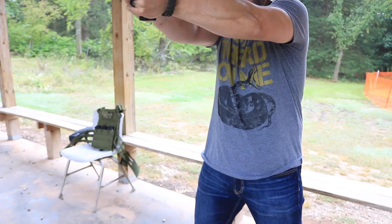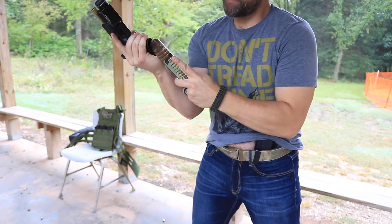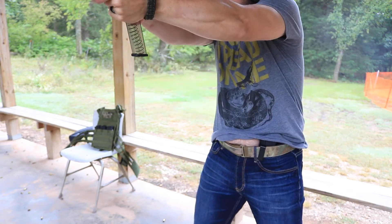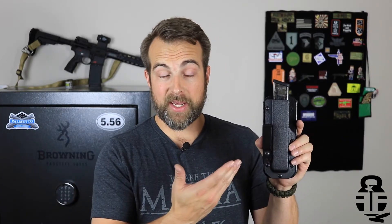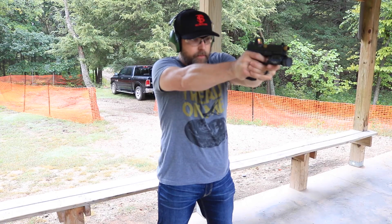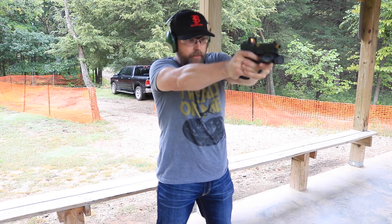I thought, how am I going to draw that long magazine? I was able to do it one-handed — lifting my shirt up with one hand and reaching down to grab it and transition. As you can hopefully see in some of the b-roll, it worked out. That's a new thing from Hidden Hybrid Holsters and I had a lot of fun with it.